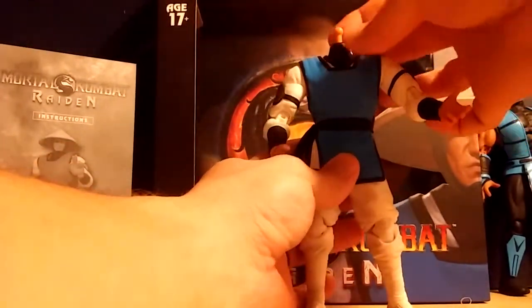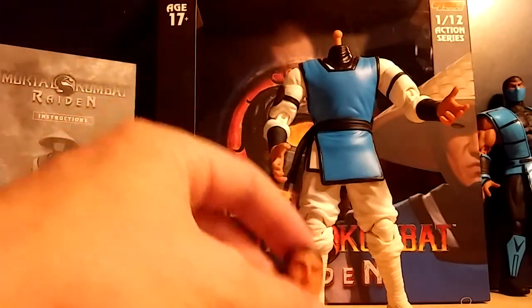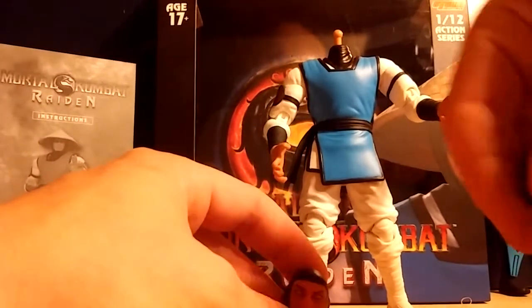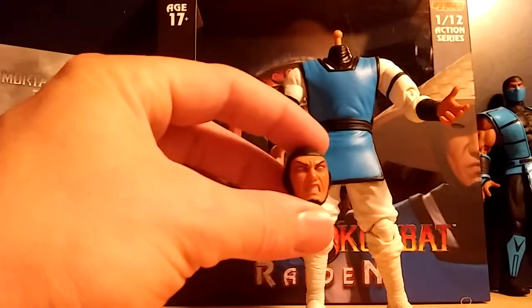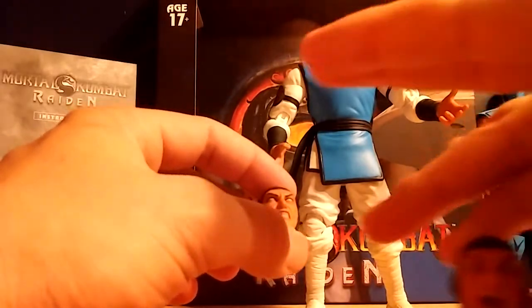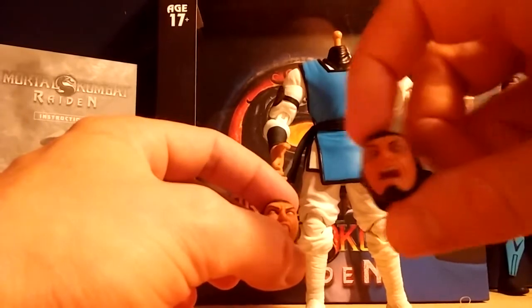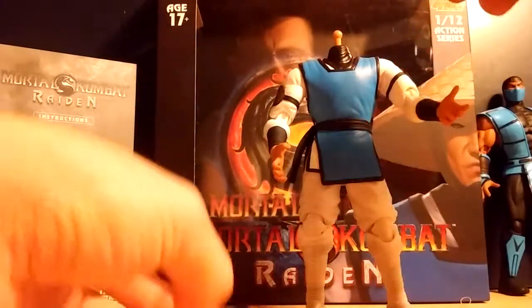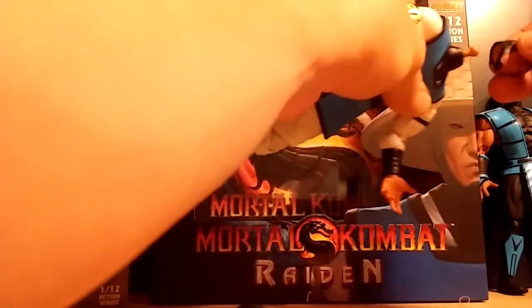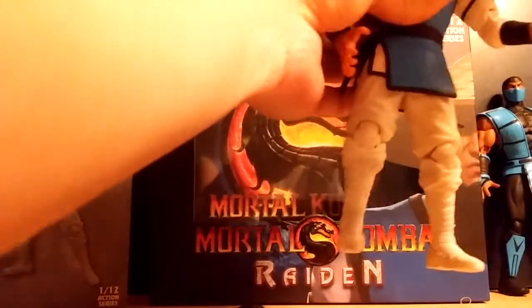The neck peg is so long here — I'm really scared that I'm going to break it off. He has the regal looking one, which I think is my favorite, and then of course the angry one, and then the 'ah, what do you mean you didn't pay the water bill' kind of head. I'll top this one on. Notice how long that neck peg is — if you spend a hundred dollars on a figure, you don't want anything to break.